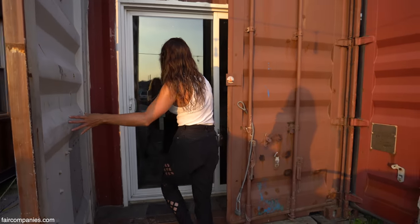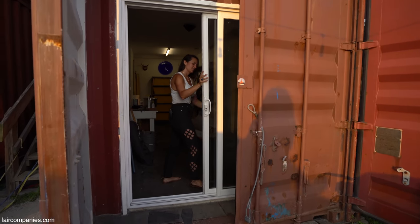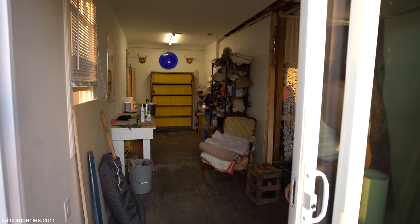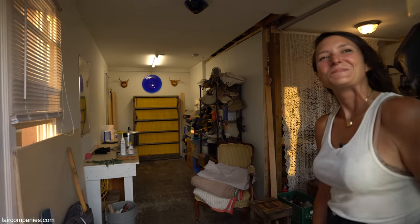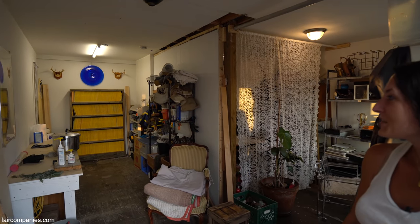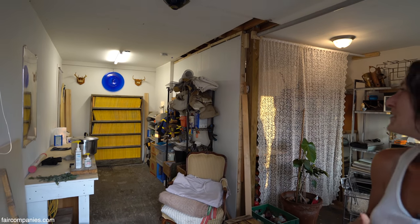They're intermodal containers, double-wide actually — built out side by side with the inner container walls removed so that there can be a larger space. So the inside's been changed. The inside is definitely different, and we've adapted ours based on things like leaks and just what our needs were.